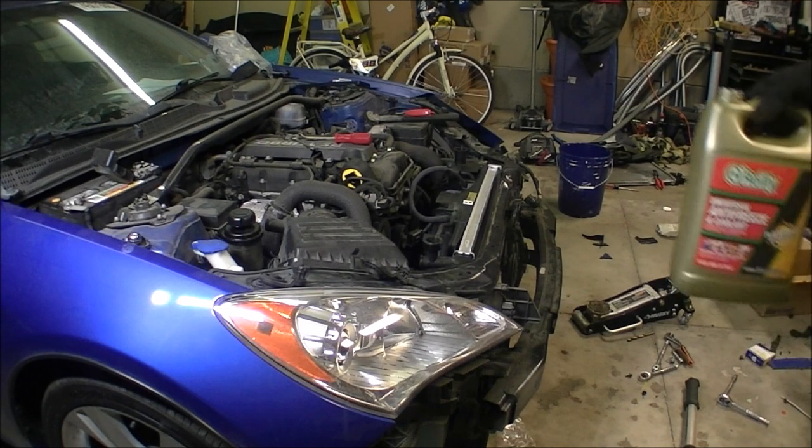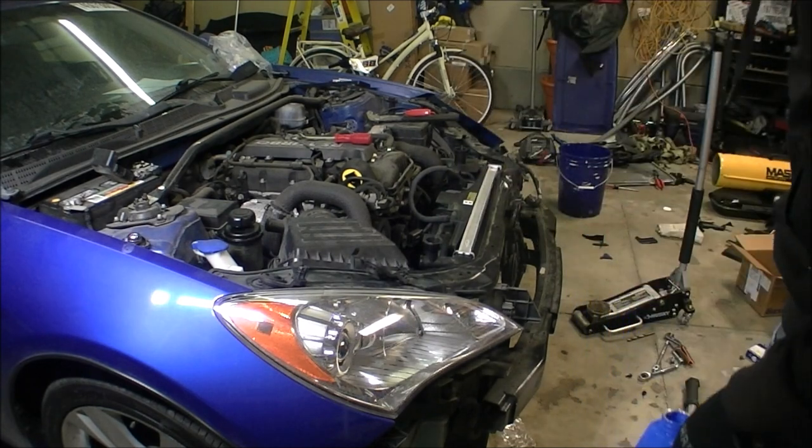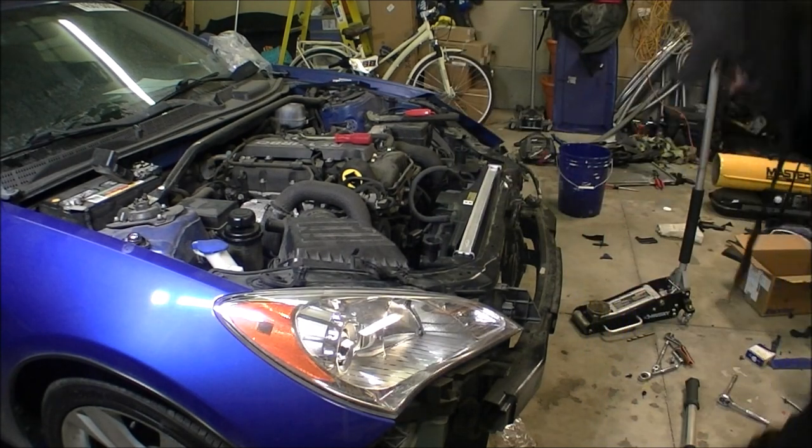Got the full strength antifreeze mixed up into two gallons. Let's hope there's no leaks.